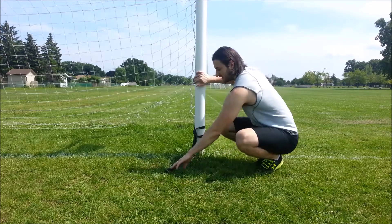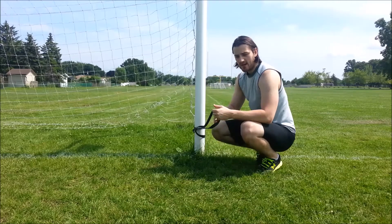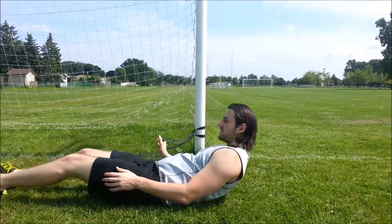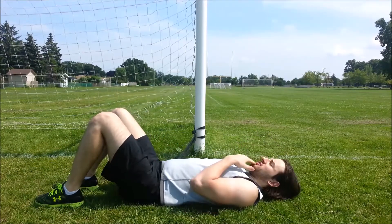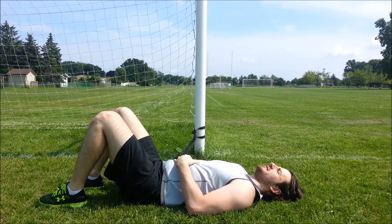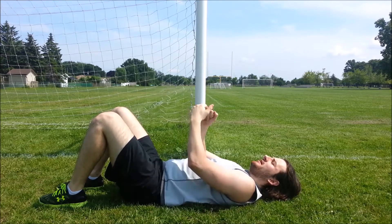So what we have here is a resistance band anchored around a pole. We're going to get into basically a glute bridge position, lying on the ground. Chin tucked, and now we're going to brace our core — squeeze our abdominal wall and pull the band out until we have some resistance.